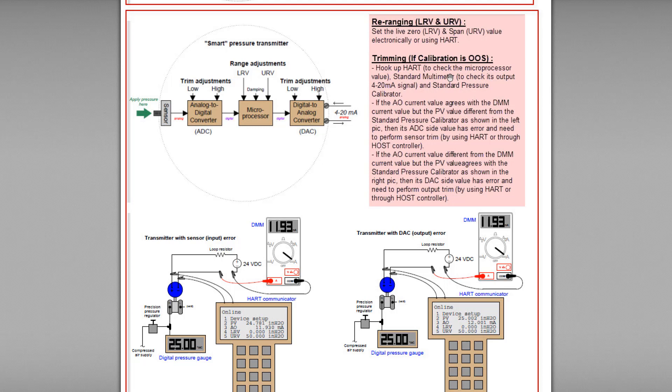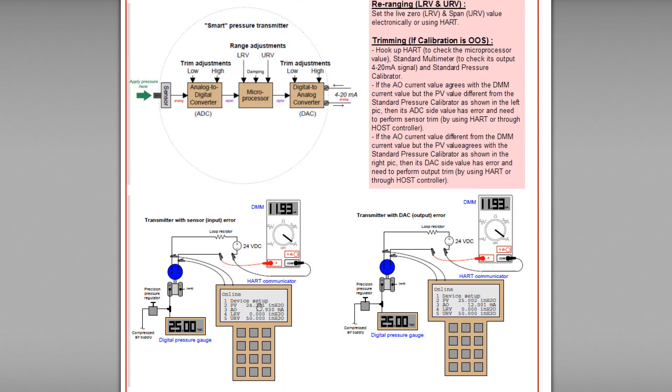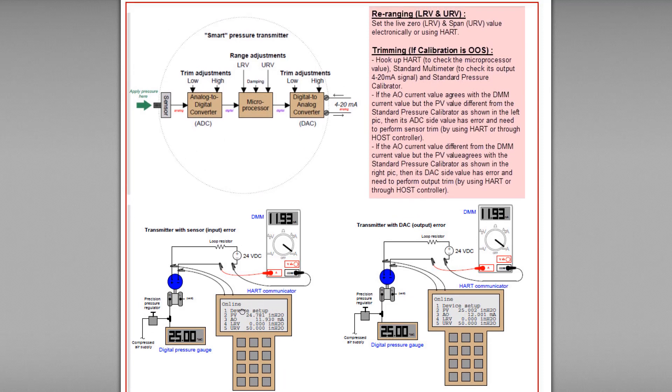For trimming or calibration adjustment — when calibration is out of spec or within spec but far from the set point — if you want to do input calibration or sensor calibration, you have to connect a standard master pressure transmitter to the pressure transmitter you want to calibrate. If the PV (process variable) reading does not match the reading from the standard master calibrator, then you have to perform calibration by selecting lower trim and upper trim inside the HART communicator.